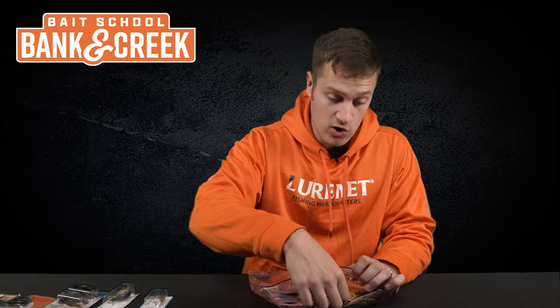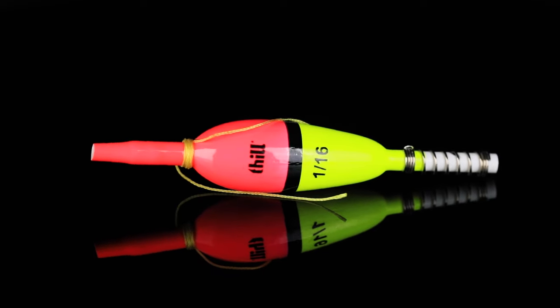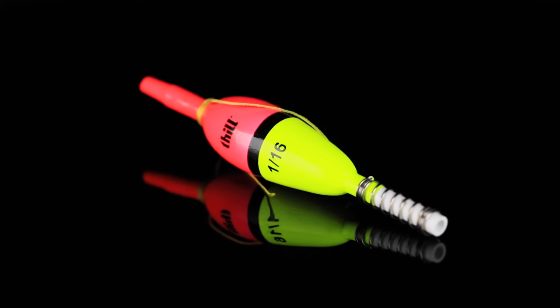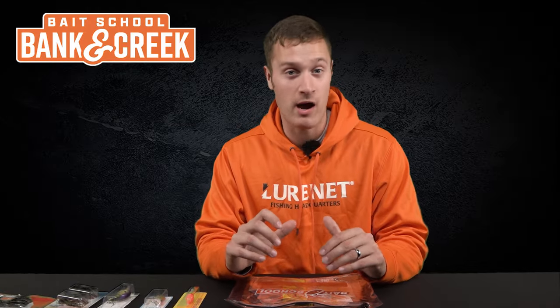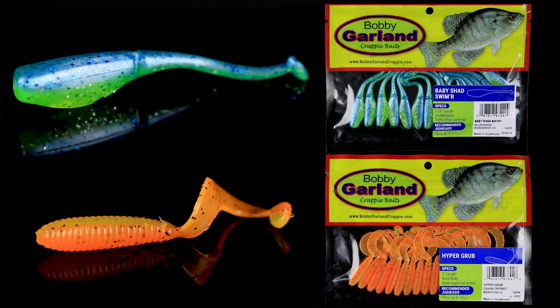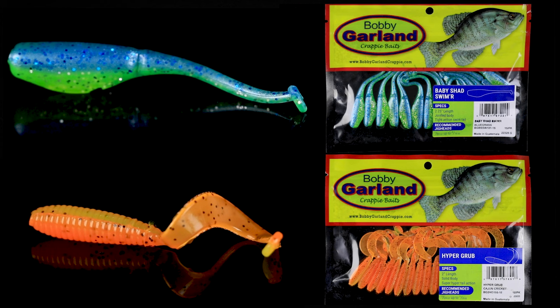We've got some awesome crappie and panfish selections for the next couple of lures in the kit. Starting off, we've got a fill crappie float — this is perfect for suspending a lure like a jig or a minnow, like we have in our next couple of selections. Next up, we've got a couple of Bobby Garland soft plastics that you are going to love — the Bobby Garland Baby Shad Swimmer.